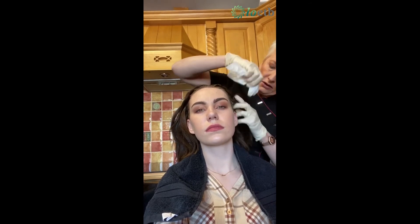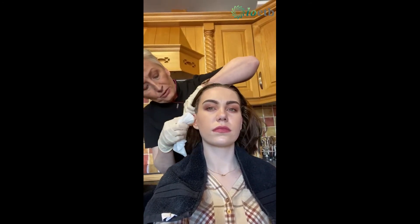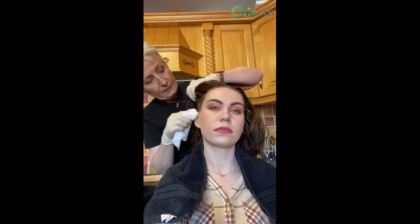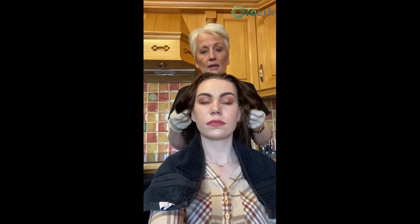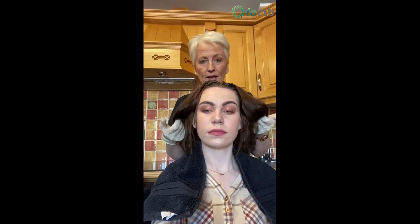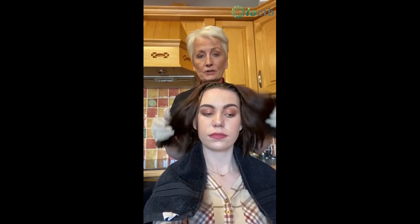Just take off any excess colour around your ears, making sure not to take it off your hairline, and leave it to develop. So good luck girls with your colour — be careful and read the instructions carefully before you start. Thank you very much for watching. In our next video we're going to show you how to do a simple trim and how to cut a fringe. We'll see you soon — stay safe.